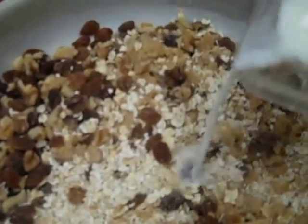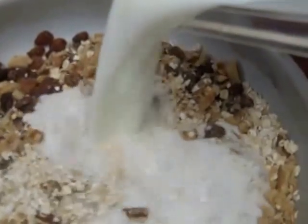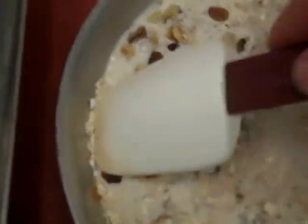And then we're going to put 750 grams of milk. And, just like that, mix it all up.